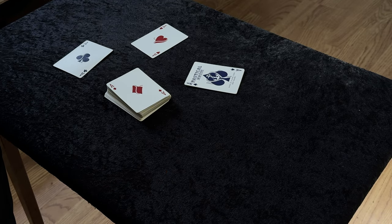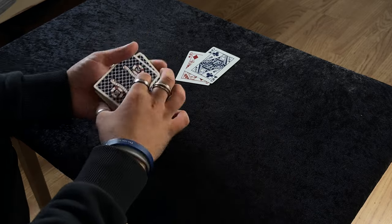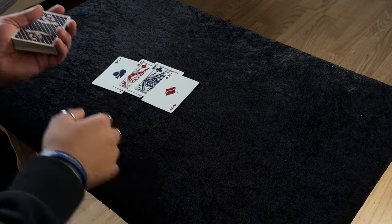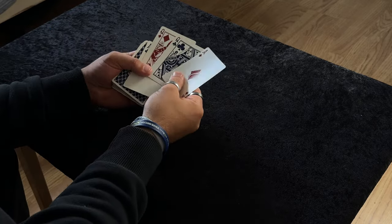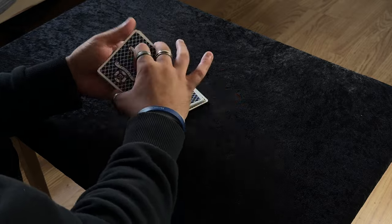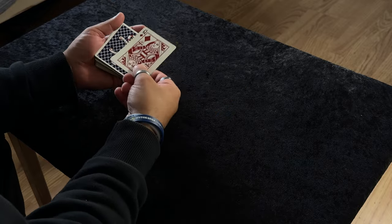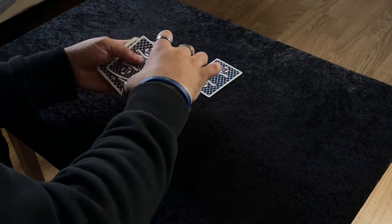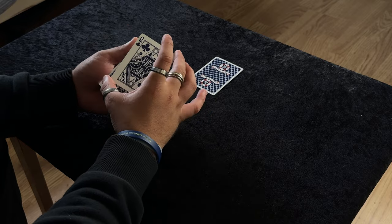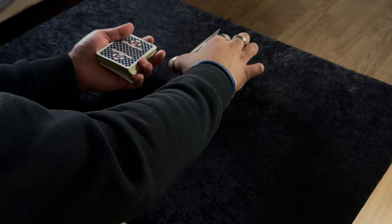Let me run through it one more time. The setup: place one ace on top of the other face to face, they go to the bottom. Then place any two cards between the two aces — they go on top of the pack. Do your false cuts and false shuffles, making sure you don't flash the bottom card. Then do a double lift — that's one queen — bury the top card. That's an ace. Do your false cuts and shuffles, turn the top card over — that's the second ace. Get into position with the break, ready to do the move. Turn it over and do everything at the same time.